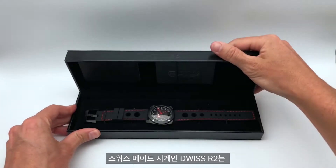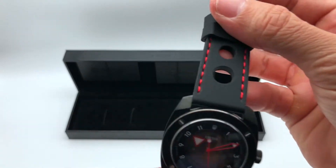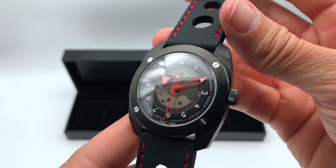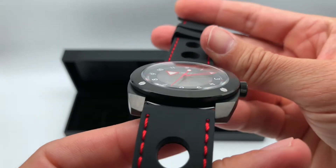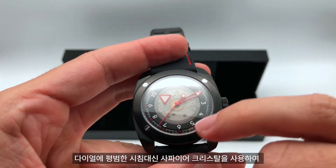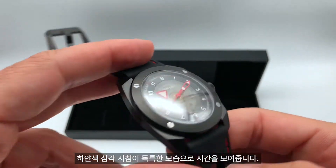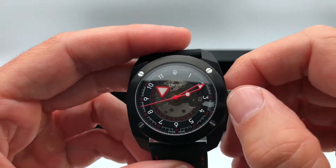Duis R2, Swiss made watch with Duis floating hour display. Instead of the hour hand, we have a sapphire crystal that holds the white triangle that tells the hours.